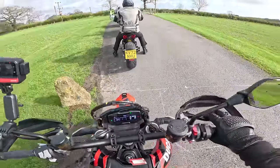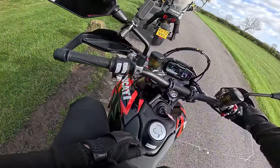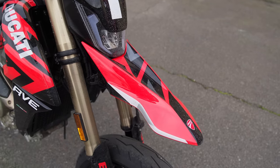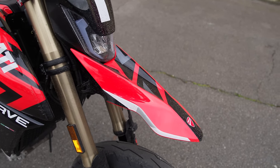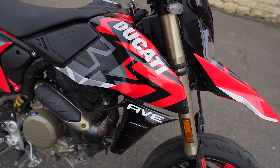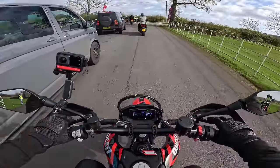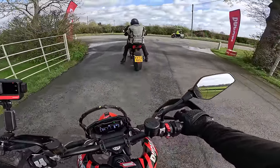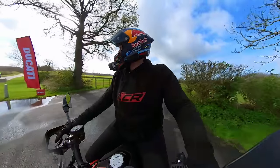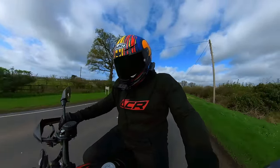So here we are — the Ducati Hypermono, a bike I've been incredibly excited about riding. This is the RV version, which is about an extra £1,000 over the standard one with the fancy graphics kit. Looks good, doesn't it? If I were getting one I'd probably get the standard one though, because you'd probably end up doing your own graphics kit. But it does look nice. And I'm a massive Supermoto fan — I own a KTM SMC-R which is all modded up to the eyeballs, so I'm really interested to see how this compares.